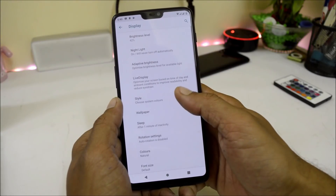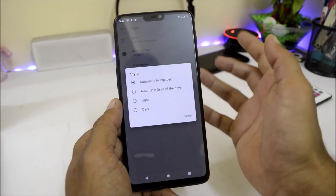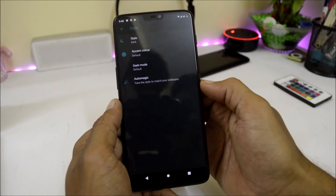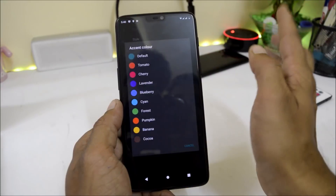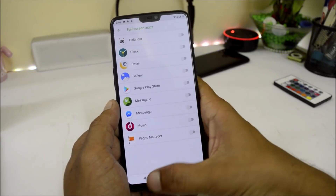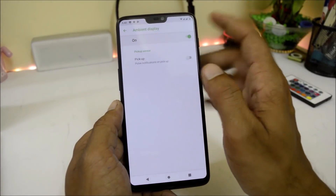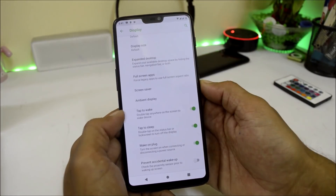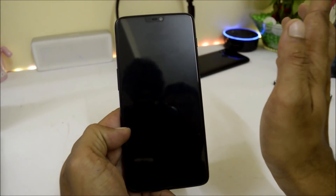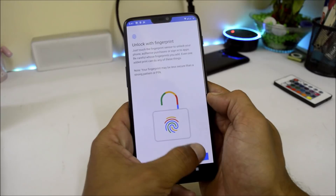Live Display also seems not to be working here. Under Advanced, we have a Style option under which you can choose the theme according to the wallpaper, time of day, or choose from light and dark. There are also options to change the accent color, full screen applications, and Ambient Display — which has only pulse notification and pick-up notification, both working fine. Tap to wake and tap to sleep on the status bar are also working fine. Under Security and Privacy, the fingerprint is working fine with no issues.